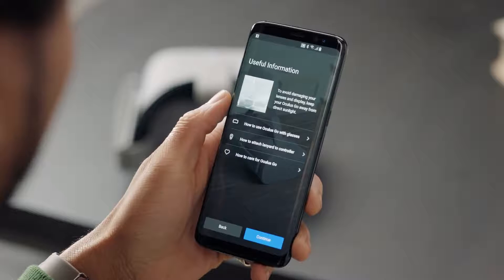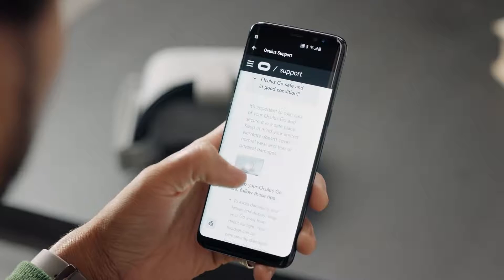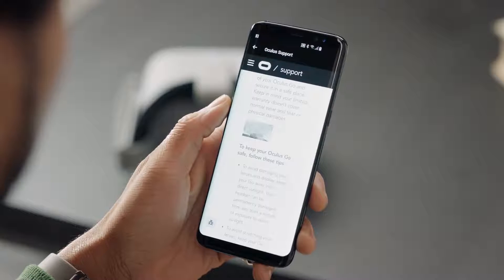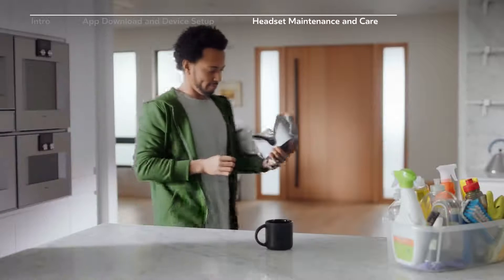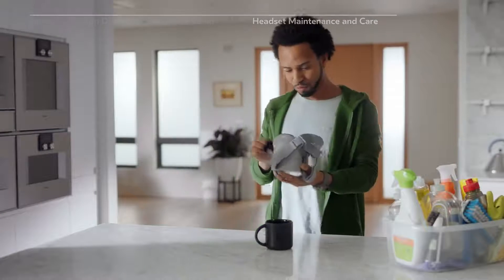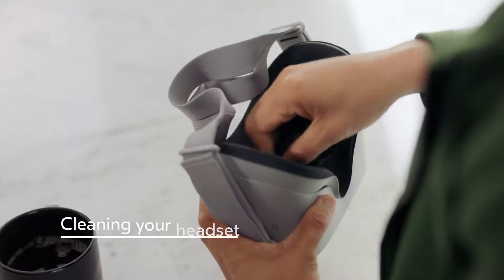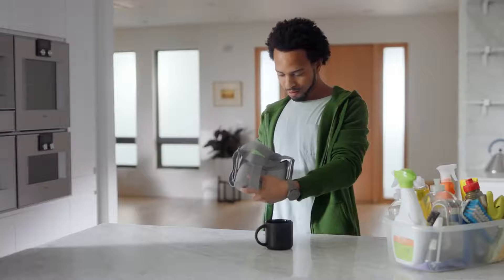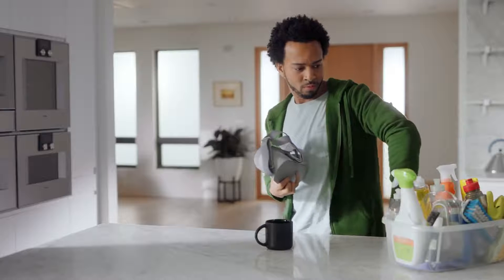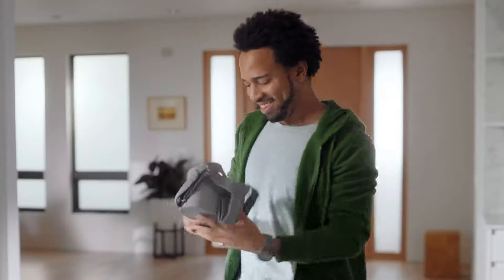Once that step is complete, you will see a menu with some useful information on it. This information comes straight from the official Oculus Support website, which you can reference online anytime you like. To summarize the support articles, I'll give you a brief overview about how to care and maintain your Oculus Go. The inside of the Oculus Go headset and the straps can be cleaned with non-abrasive antibacterial wipes. Make sure not to use alcohol or an abrasive cleaning solution.